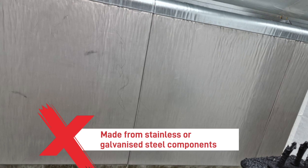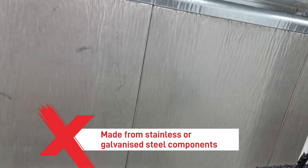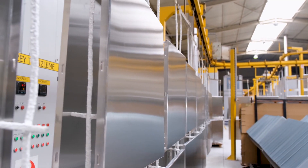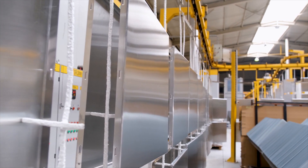Typically, water wash booths are made from stainless or galvanised steel components making them resistant to corrosion. They often run a centrifugal or sludge removal system allowing waste to be removed continuously. Water wash spray booths are typically suited to industrial painting applications where large quantities of paint need to be applied quickly and efficiently. They are also excellent for facilities with stringent environmental regulations as they help control emissions and keep the workspace clean.